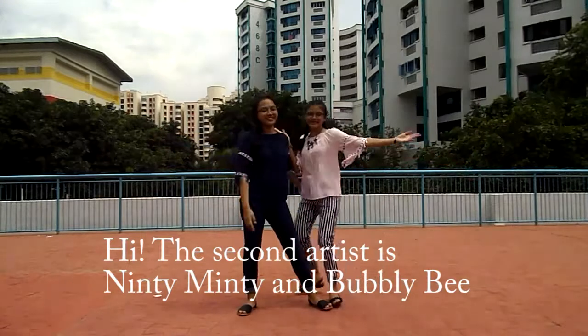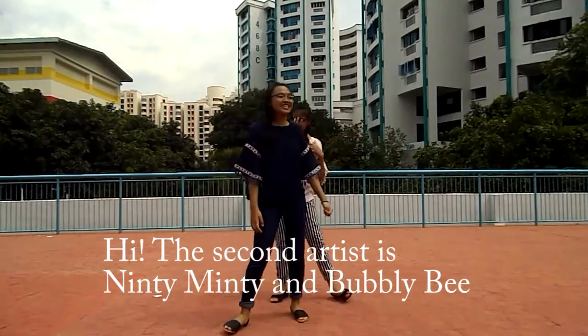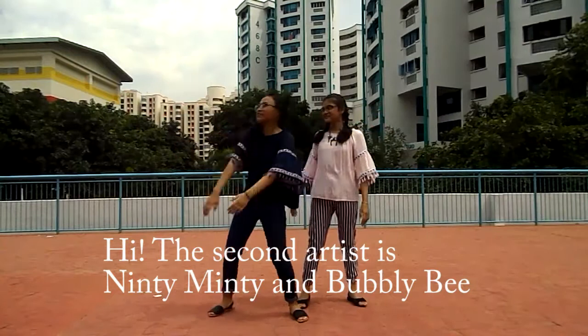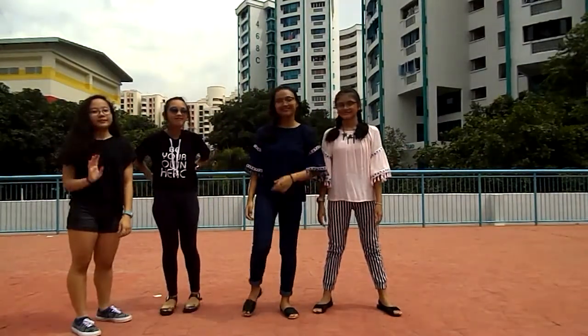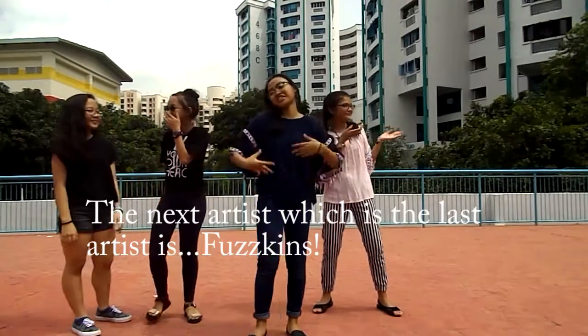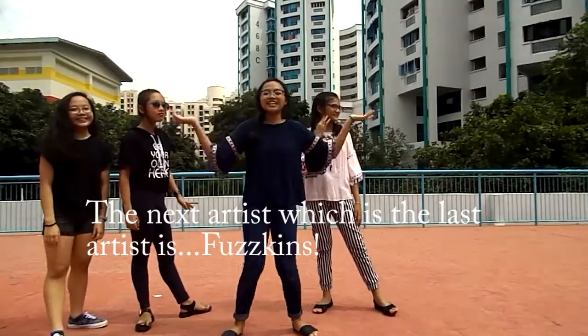Hi! The second artist is Ninty Minty and Bobbibee. The next artist, which is the last artist, is Fastkins.